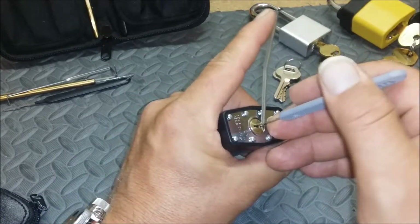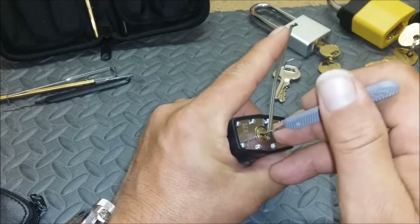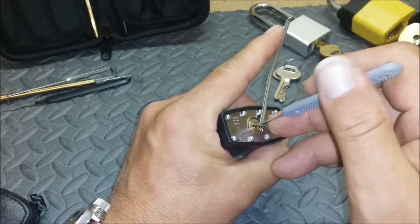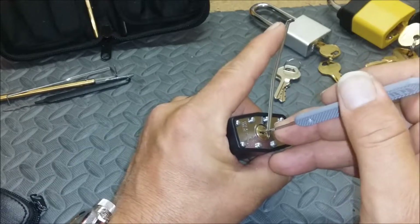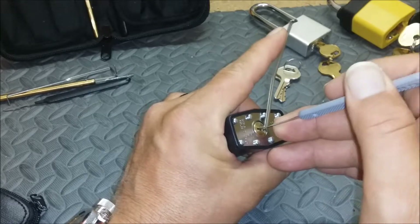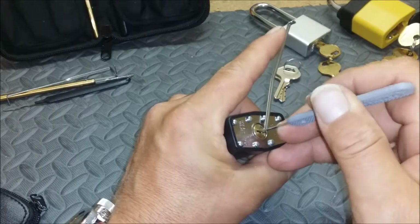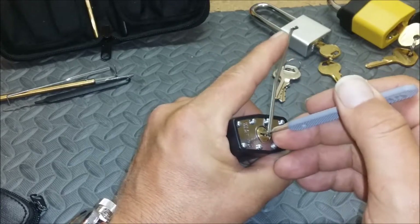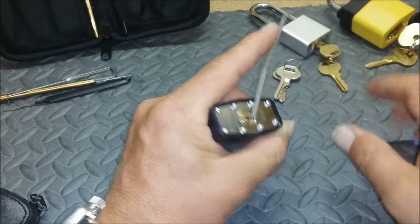A little bit of pressure. Come up on three — false set right there, it's pinching my pick. And there's two. Back again. And there's three. Back again.